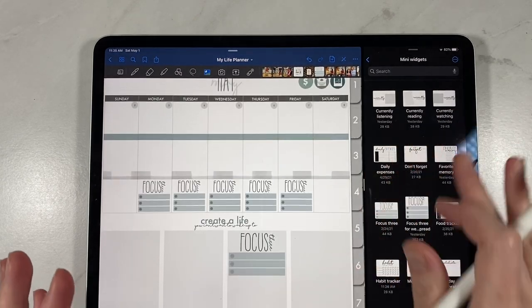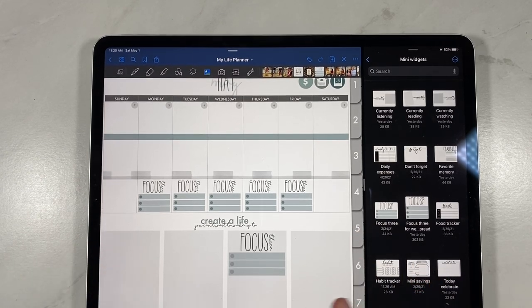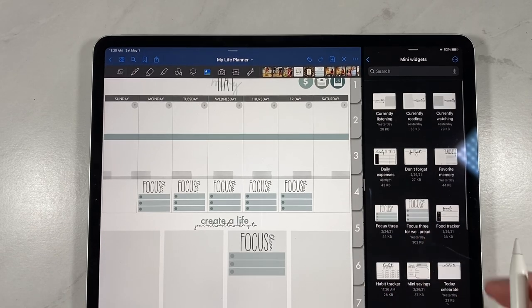First I'm going to go through the widgets that come in this pack and then I'm going to show you a few different ways that you can use them. I am super excited about them. I think it brings a different element to your weekly planning and it's super fun.